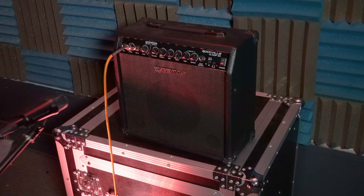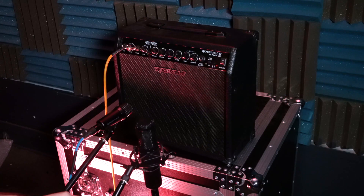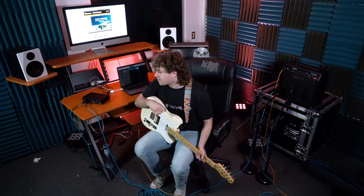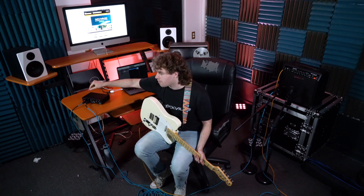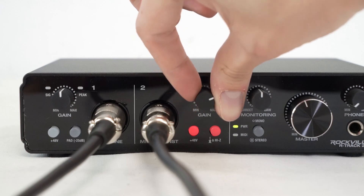For my two-mic setup, I'm using one condenser and one dynamic microphone. I'll connect the dynamic mic to another channel on my interface. I'm placing the dynamic microphone between the cone and the edge of the speaker, and the condenser right next to it to add more body to the sound. Once the mics are set up, adjust the gain for each on the interface and check the levels on each track in your DAW. Make sure you have two tracks set up — one per microphone — set to the correct inputs. You can also invert the phase on one track to keep the two tracks balanced, then set your amp settings and lay down some tracks.